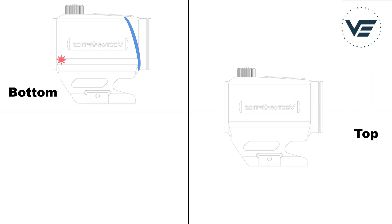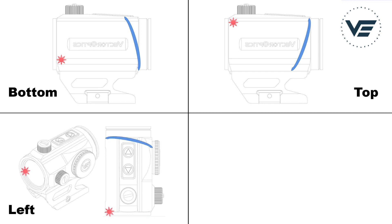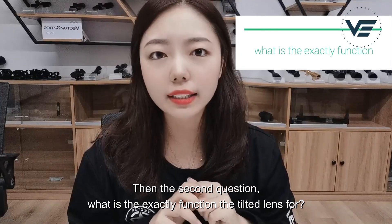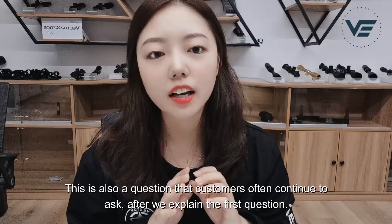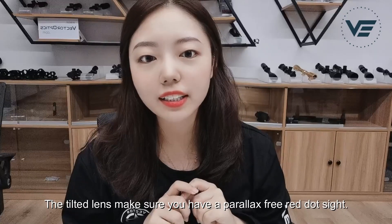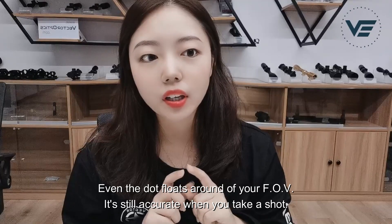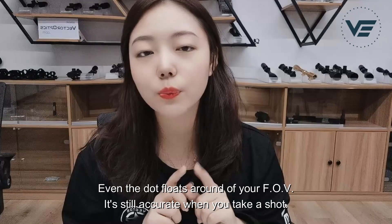The angle of lens tilt depends on the position of the light source. I used a sun icon to represent the light source and showed four positions and tilt angles — the light source position can be changed with the design. Then the second question: what exactly is the function of the tilted lens? The tilted lens makes sure you have parallax-free red dot sight. Even if the dot moves around your field of view, it's still accurate when you take a shot.